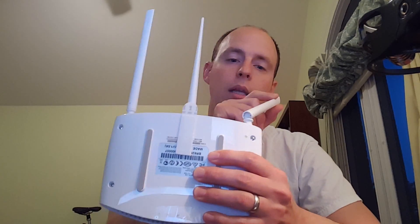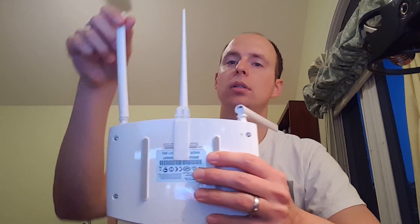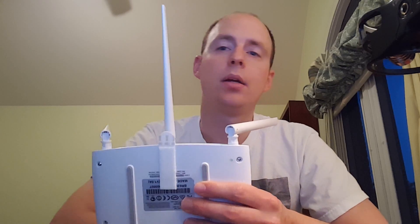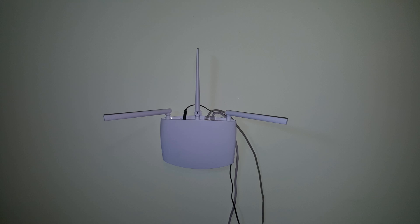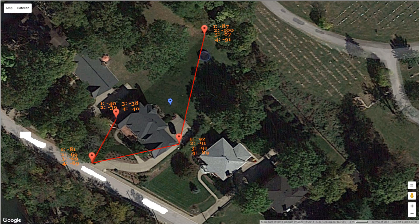So I decided to do one more configuration: the antenna on the wall side toward the road was turned down, and another was angled out — essentially pointed like this up on the wall. Going around the house again, the baseline was negative 40. At the driveway, negative 69. At the garage, negative 89. And then to the backyard, negative 91.